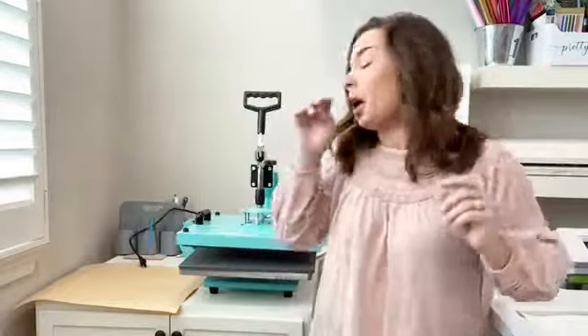Hey guys, it's Melissa — happy Thursday! I have a quick trick for you today on heat presses. I get this question a lot, and it's something I myself have struggled with for quite a while. If you have a heat press and you've ever pressed any kind of HTV, sublimation, or anything like that, you know that sometimes instructions say medium pressure, high pressure, light pressure — and you're like, what defines that?